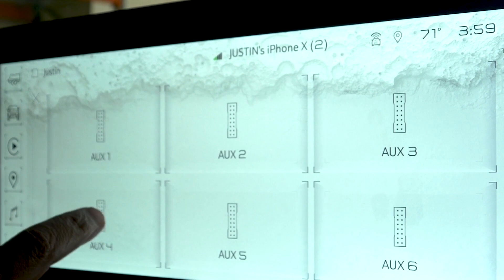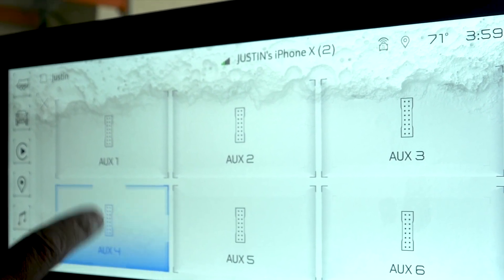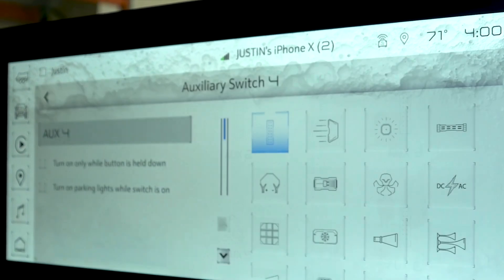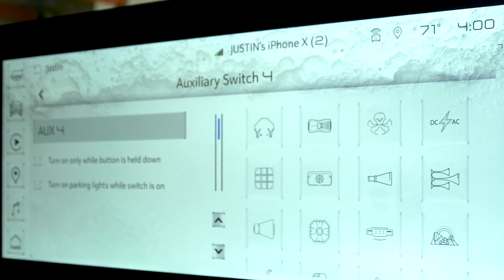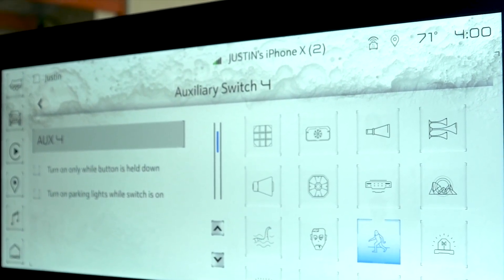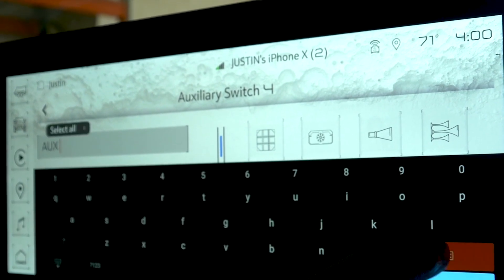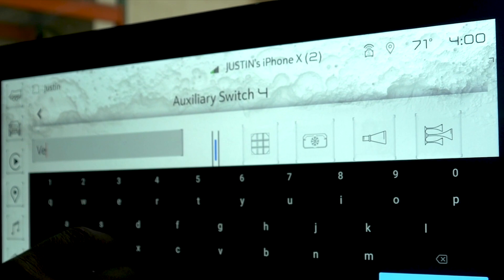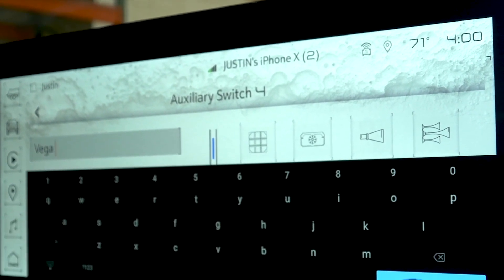We're connected to Aux 4. When we press Aux 4, the lights are turning on and off. So one thing we can do here is go ahead and edit this — Edit Aux 4. This will bring us to a screen where we can go ahead and change the image of what this looks like. So these will be our Sasquatch lights. And then we can also go in here and change the texture. Since these are our Oracle Vega lights, we're going to go ahead and change these to Vega and save.